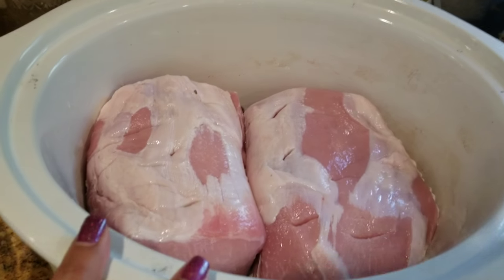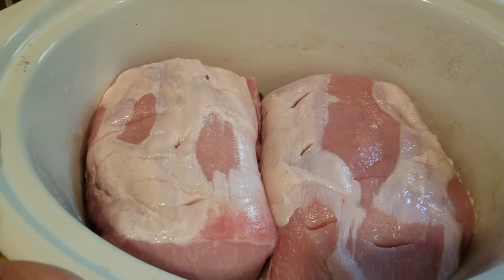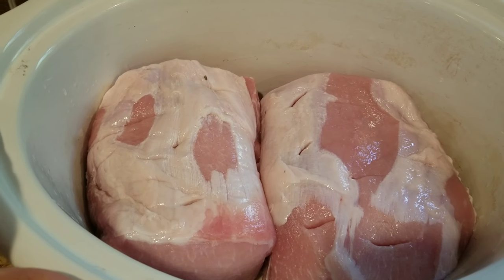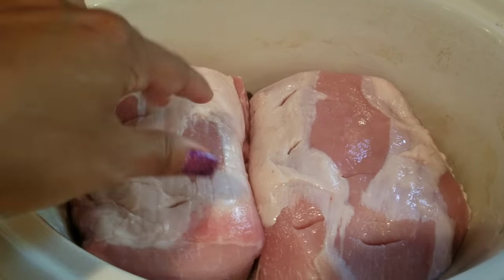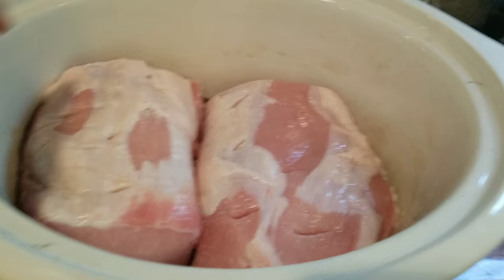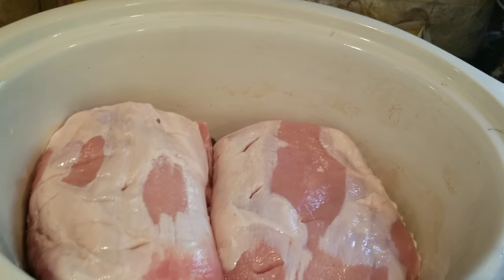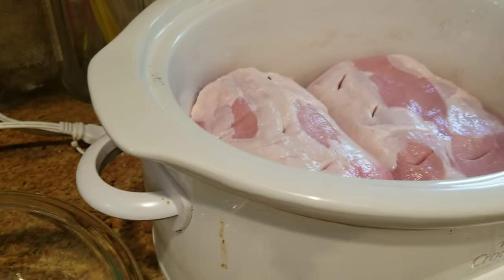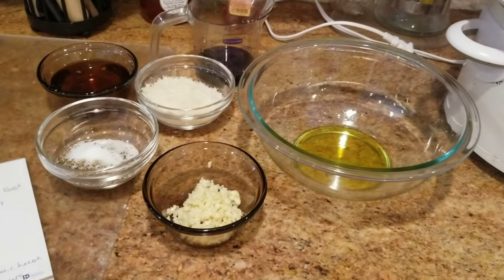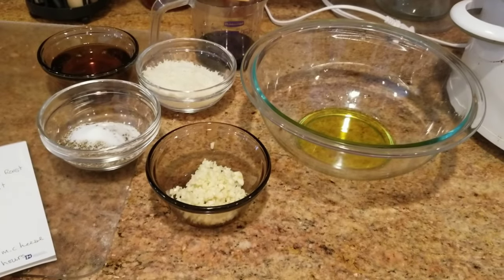And here is the pork loin. The recipe calls for three to four pounds, and since I couldn't find one that size I had to get two different ones. I poked some holes in there so that all the ingredients could get in. Now we're just going to mix all of these ingredients together and then pour it over on top of the pork loin, and that is it.